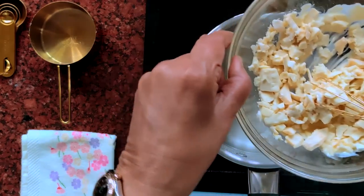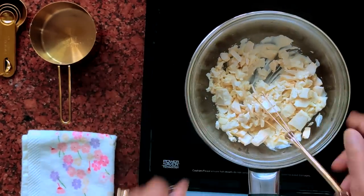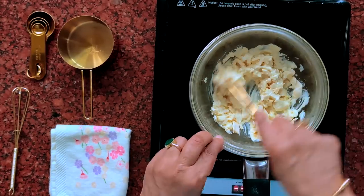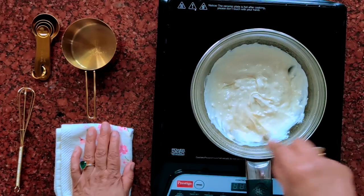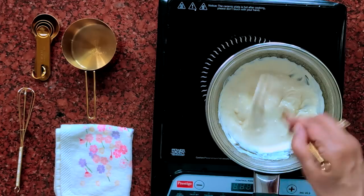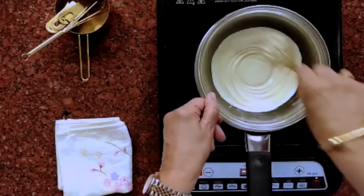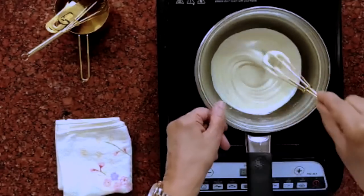See the steam? This is enough heat to melt the chocolate. I like to use a whisk to mix the chocolate. Keep stirring until all the lumps have gone.